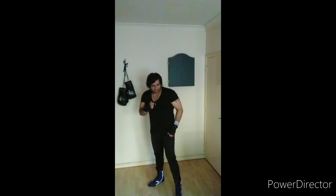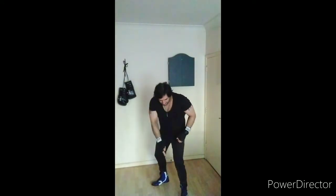So guys, I just want you to stand in neutral — your legs about shoulder width apart — and take one step forward with your left leg. You can probably see there's a gap in between my legs. That's what you want. That's a nice stable neutral boxing position.